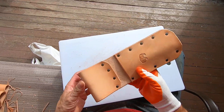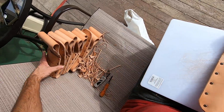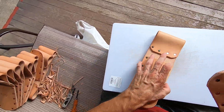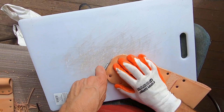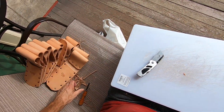I'll probably oil these too — put a little bit of oil on them before I send them over to him. Just inspect them. Thank you for watching.